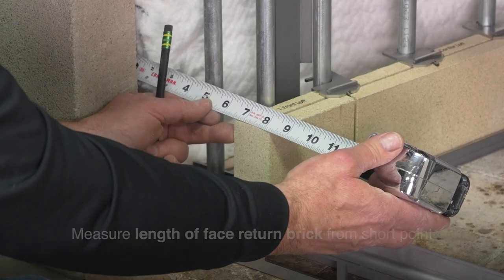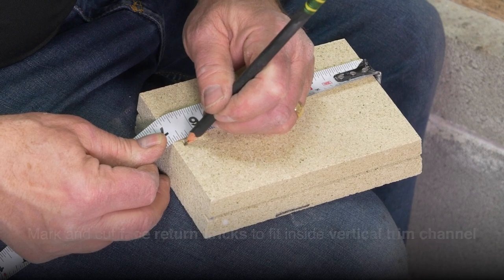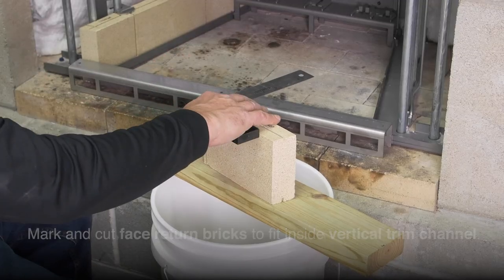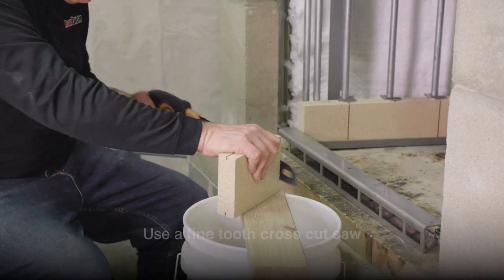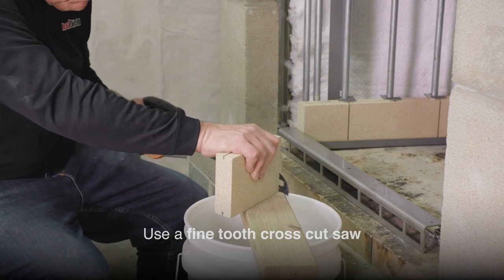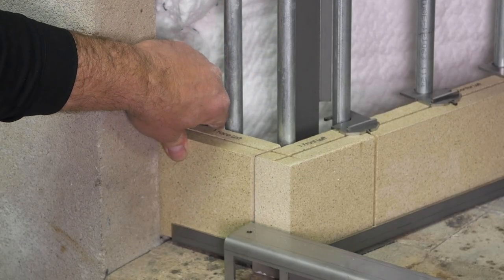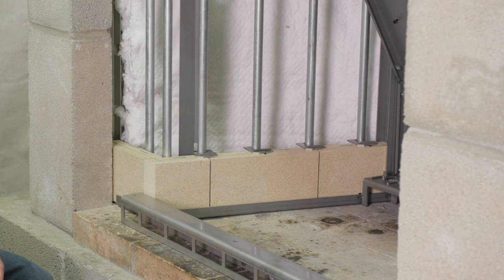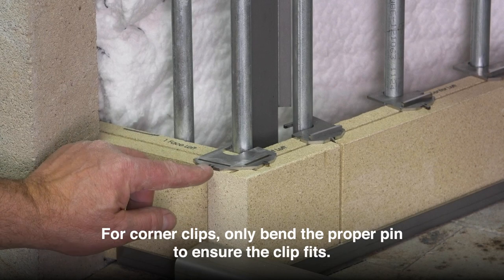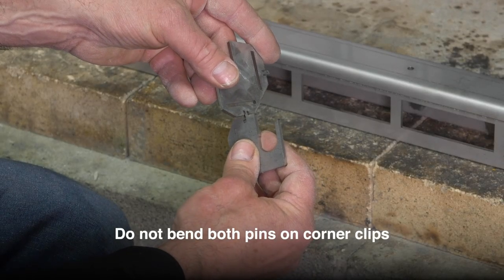At the front of each course, measure the length of the face return brick from the short point, mark, and cut as necessary so it fits inside the vertical side trim channel. Using a fine-toothed cross-cut saw, cut the return face brick for each course to proper length so it fits behind the reveal of the vertical side trim channel. When bending corner clips, only bend the proper pin to ensure the clip fits. Do not bend both pins.